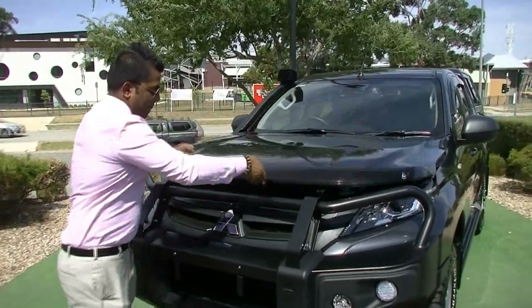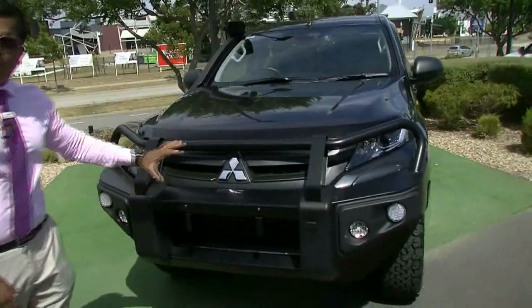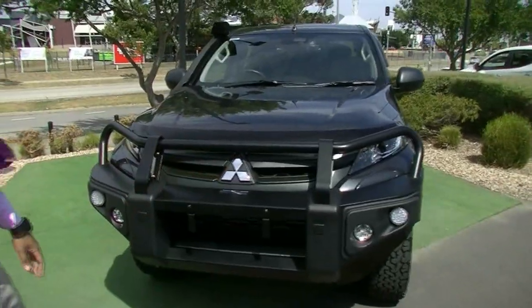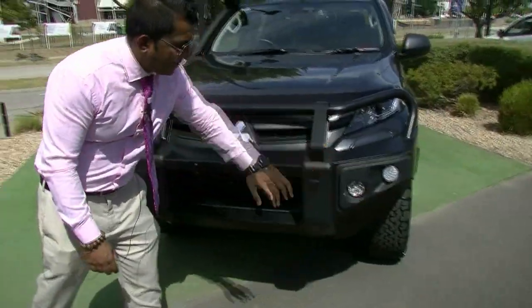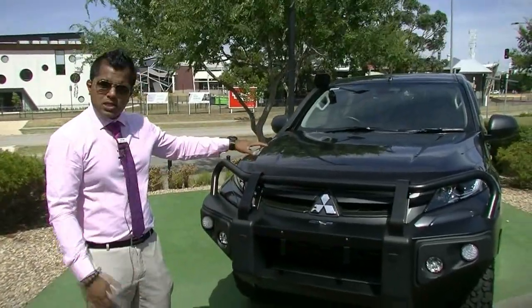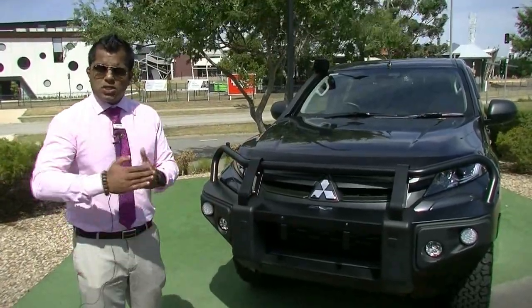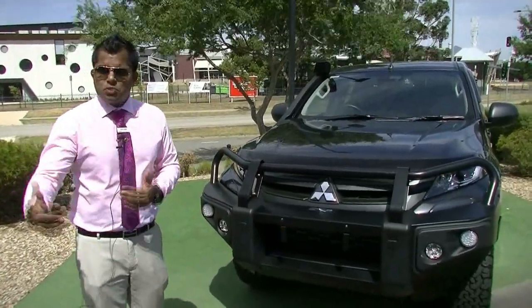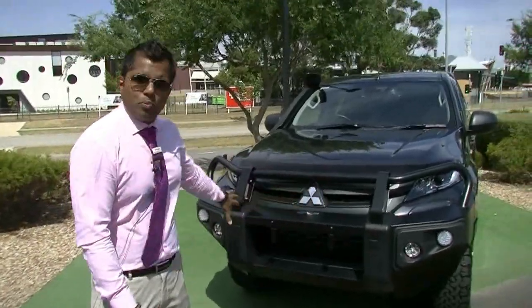Let's close the hood. Right in front over here, it's a genuine Mitsubishi alloy bull bar in black. Now these are compatible with the front sensors of the Triton range, which comes with the front and reverse sensors. The GLX Plus comes with only reverse sensors, but as you go into the GLS and the GLS Premium, you do have the front sensors compatible with the alloy bull bar.